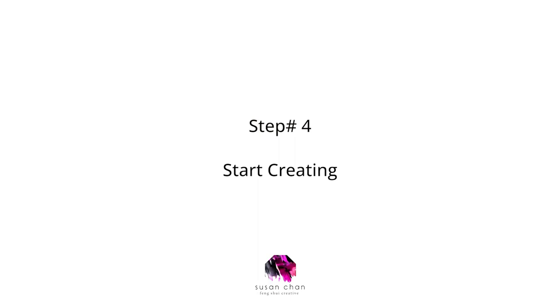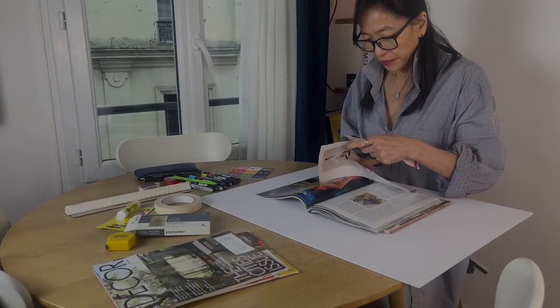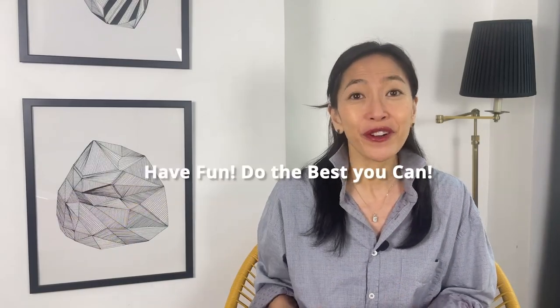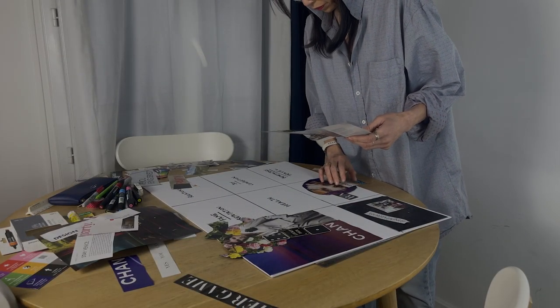Step number four: start creating. Flip through magazines or look for images online that match your intention — whether it's a dream home, a fulfilling career, or a healthy lifestyle. Choose images that bring up positive emotions and cut out those images and words that inspire you. Always cut out more than you need. Follow your gut and just have fun. The words and images should light you up. You can also gather your own items — fabric, materials, anything you want — to personalize your board. If items are heavier, you can use a glue gun. Arrange all these items on your board; if they don't fit in a specific section, don't worry — just do the best you can. This is supposed to be a stress-free and fun process.